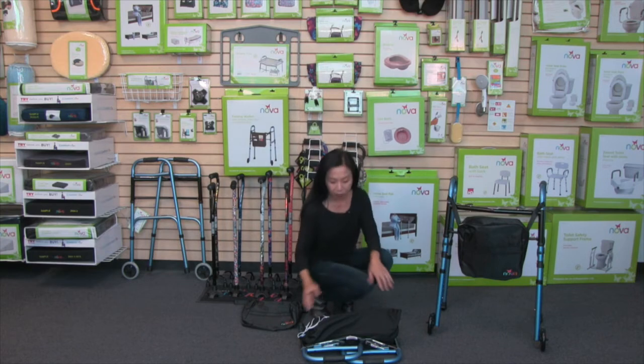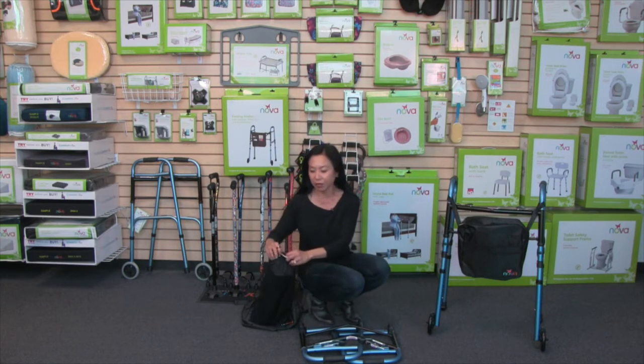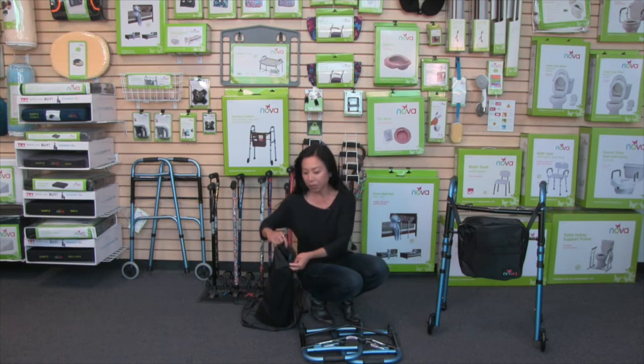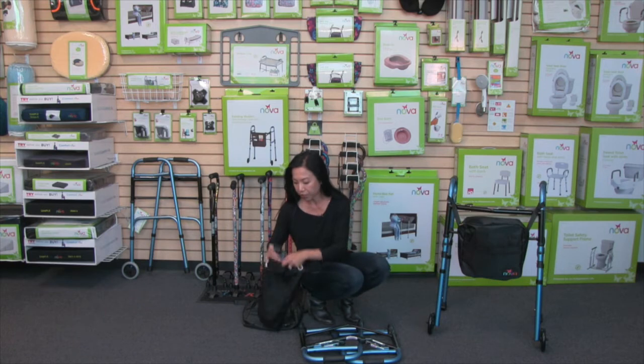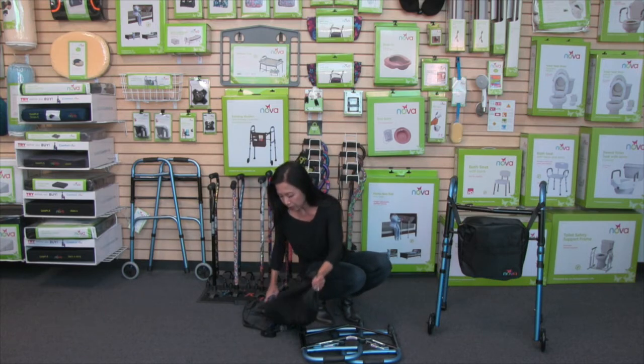When you take it out of the box, you'll notice this bag here. This is where we have the wheels and the back legs. I love this bag because it keeps these items safe and also clean from your other things. So let's take out the wheels and the back legs.